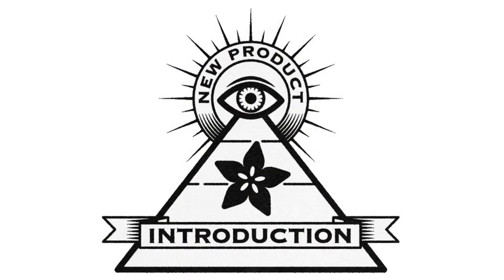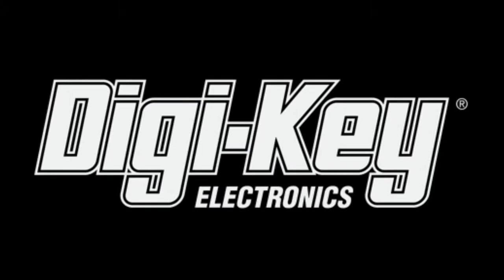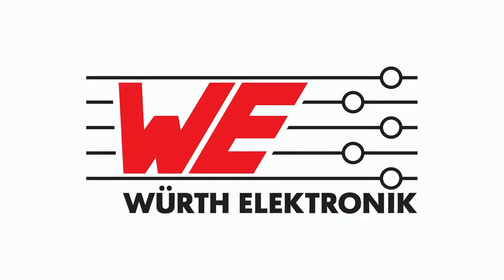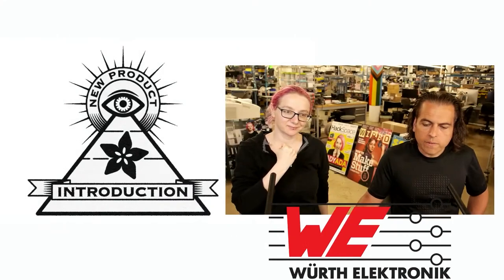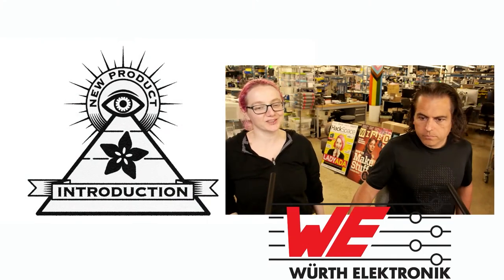Hi on MPI. This week's Hi on MPI is Worth Electronics, brought to you by Digi-Key and Adafruit. Thank you so much, Digi-Key. Lady Ada, what is this week's newest, latest, greatest from Worth? It's Hi Worth Electronics.